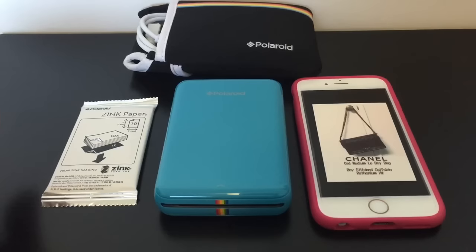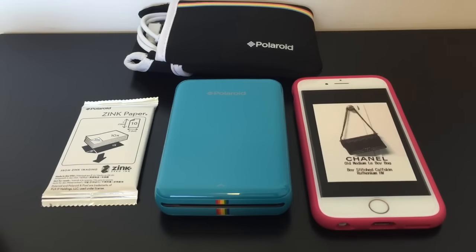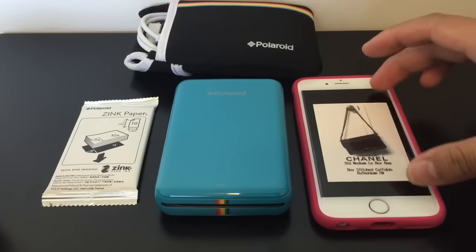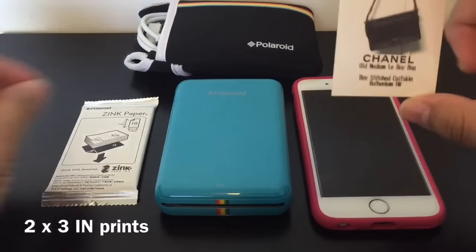Hello again everyone, welcome back to my channel. Today I wanted to do a requested video — it's a tutorial slash review on the Polaroid zip mobile printer. I'm sorry if I'm doing a voiceover; it's because when I recorded the video it was so loud and I couldn't use any of the sound clips.